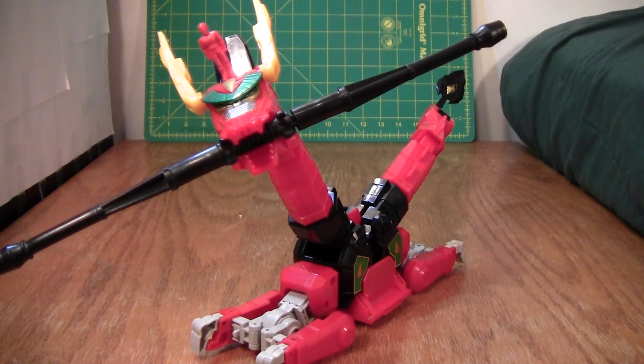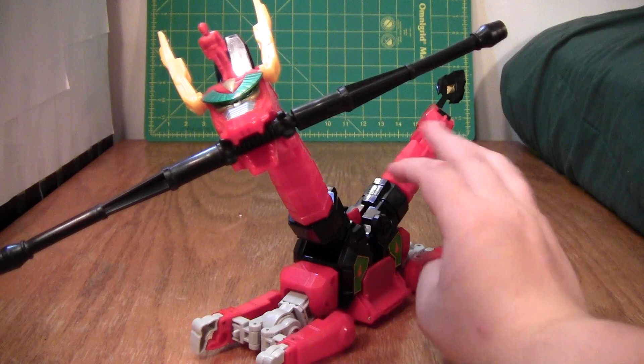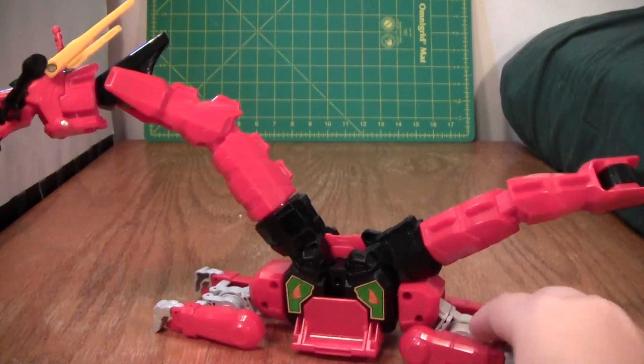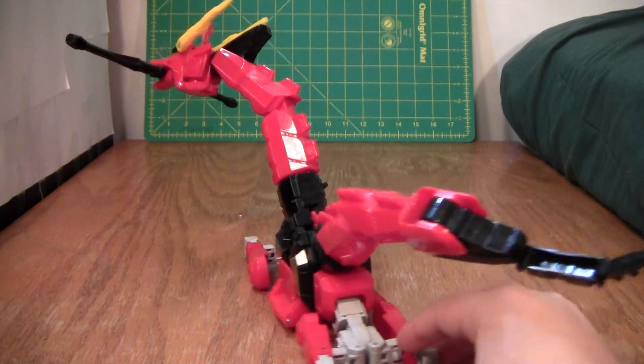This is the video review for the Mayimorphin Power Rangers Season 2 Red Dragon Thunder Megazord, and this thing is very, very neat. It's very big, very large, extremely poseable for a Power Rangers slash Super Sentai figure, and I really like it.